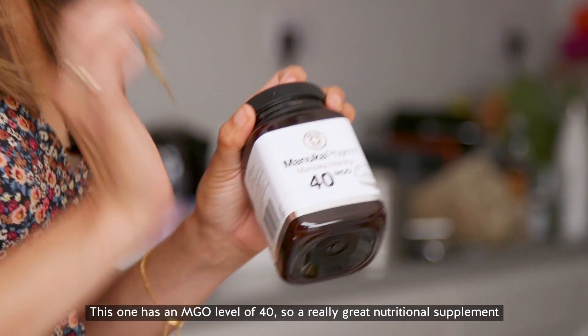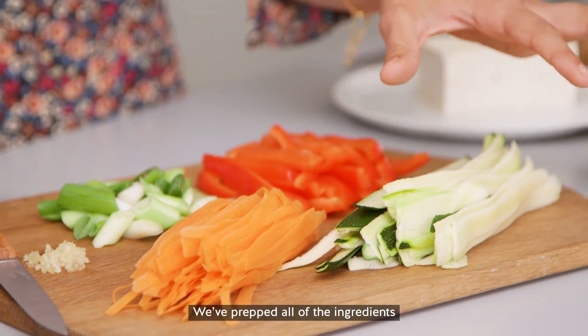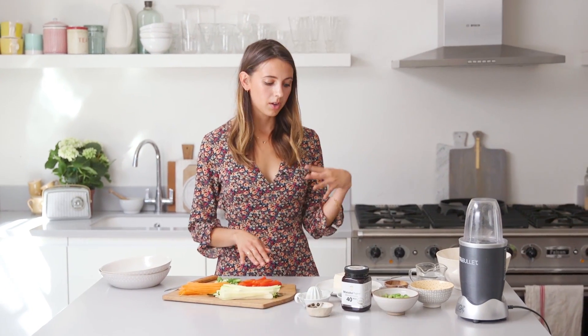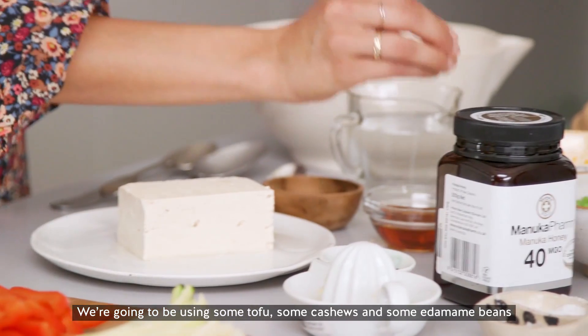This one has an NGO level of 40, so really great nutritional supplement. So we've prepped all of the ingredients — we've got courgette, carrots, red pepper, spring onion. I'm going to be using some tofu and some cashew, and some edamame beans.